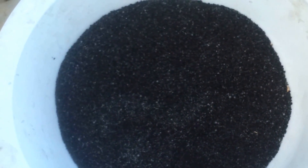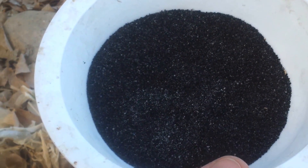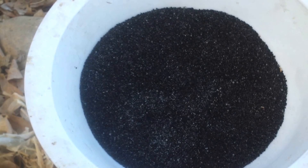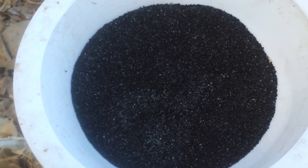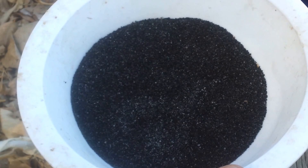Looking at the active carbon media, you can't really tell how much more capacity to take up impurities it has remaining, but it really has not had that much water pass through it, and the water that did go through it is from a very deep and clean source. So I would venture to guess that it would be perfectly fine for a very long time still.